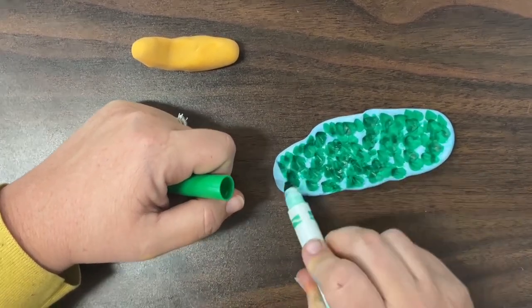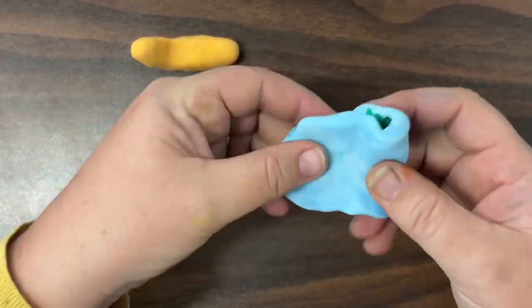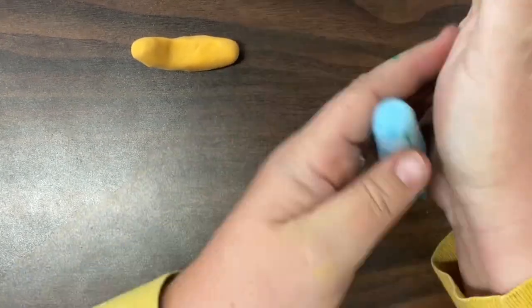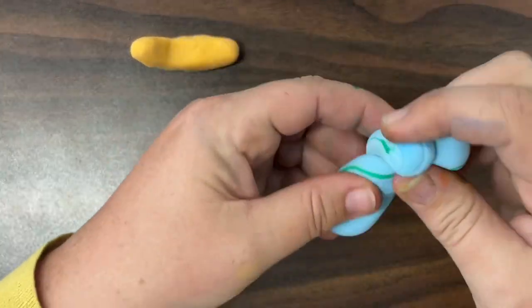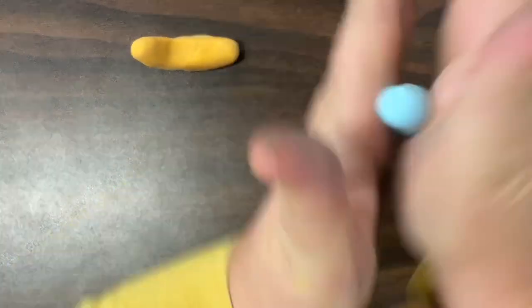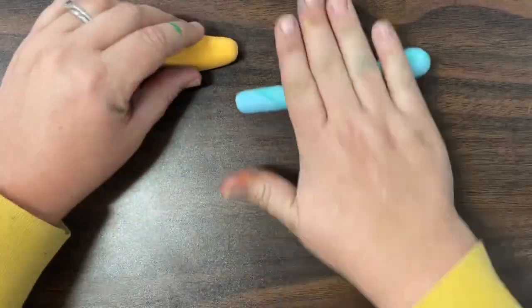When I've added that second color, I'm not going to mix or blend it in all the way. I might fold it together and start to roll and twist and just see how those colors show up. If I twist my clay, that marble pattern will start to kind of spiral around.